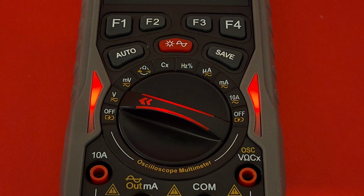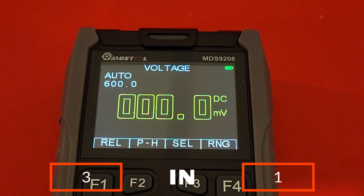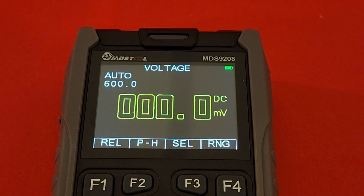This meter has a 50 megasample-per-second high-speed sampling chip, 12 MHz analog bandwidth, and a 6000-count display. It has a signal source with three waveform types: sine, triangle, and square wave. There's also database functionality in multimeter mode, and a 2.4-inch color screen display.